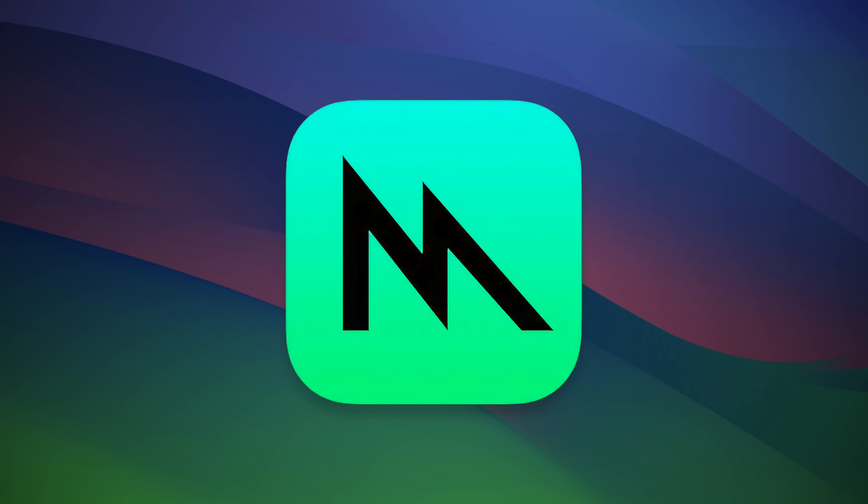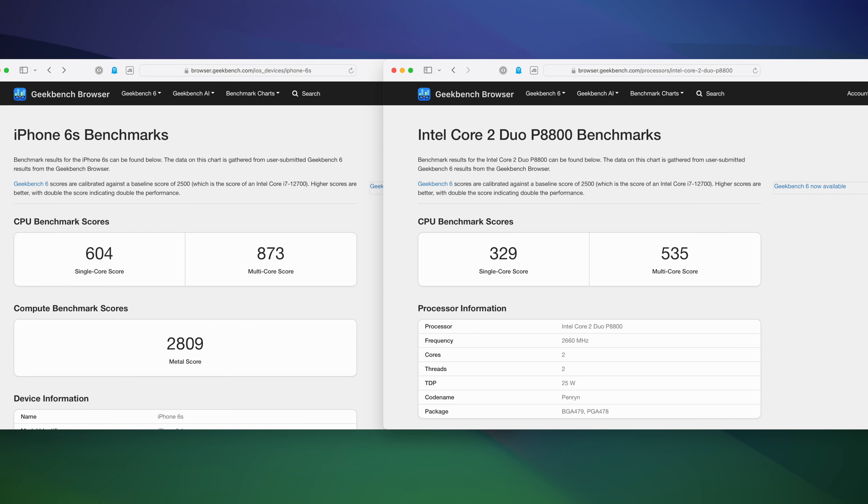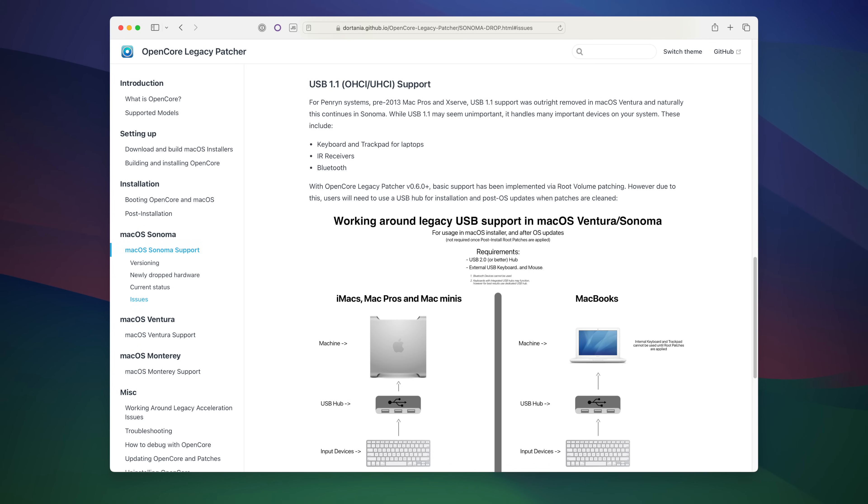The GeForce 320M doesn't have Metal drivers — the graphics API used by modern macOS — which will lead to some general weirdness. The CPU is pretty tragic, as the iPhone 6s is about 1.5 times faster. It also has a legacy UHCI/OHCI USB chipset, which means for some USB 1.1 devices you'll need a USB 2.0 hub — like this generic Belkin one — and then plug in your USB 1.1 device, like this keyboard, and it'll work during the installation process.